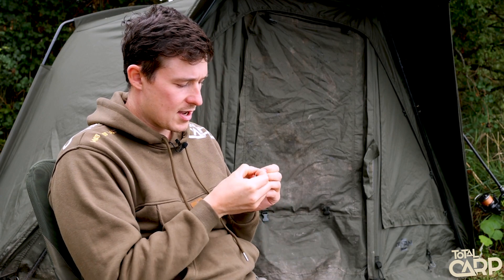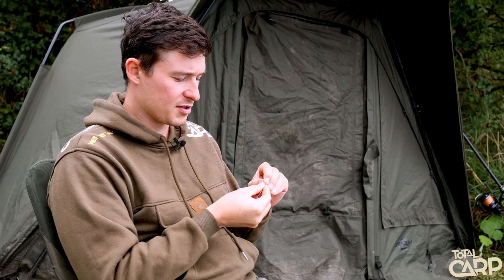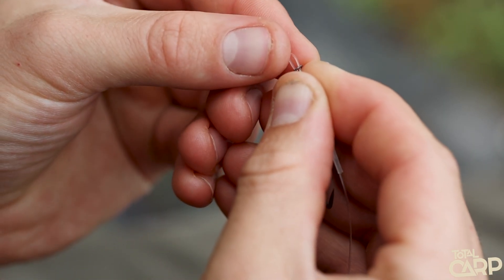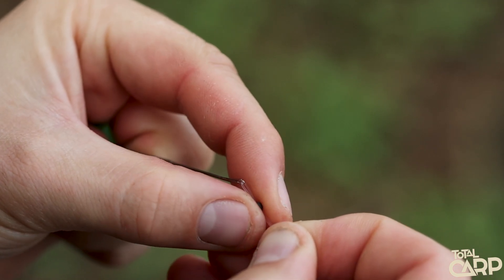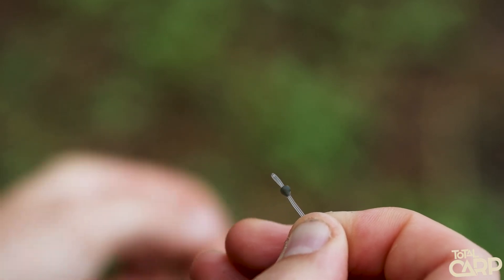Next up, take your ring, ring swivel, hook ring swivel, or something like a hook bait screw, and pass that onto the doubled-over loop. Then my little tweak is to pop a small hook bead onto the doubled-over loop as well. Some people put the hook bead onto the hook to hold the D in place, but if you pass the bead onto the actual loop of fluorocarbon it holds the two strands together, allowing the hook ring swivel to freely move up and down the D and holding that D nice and proud away from the hook.